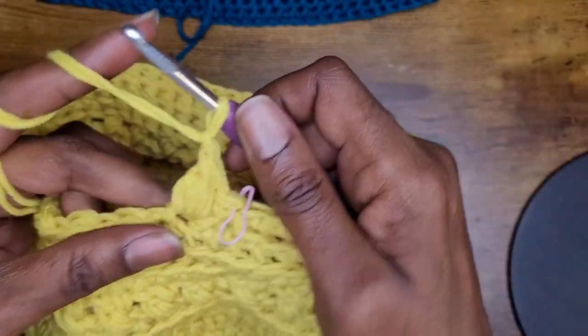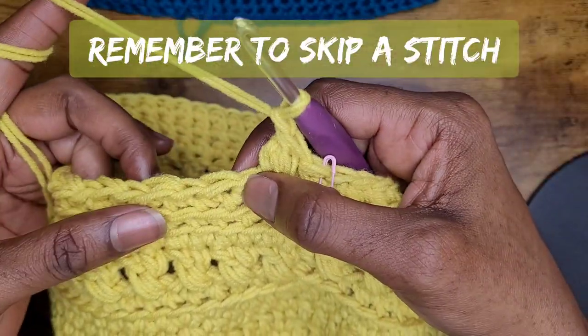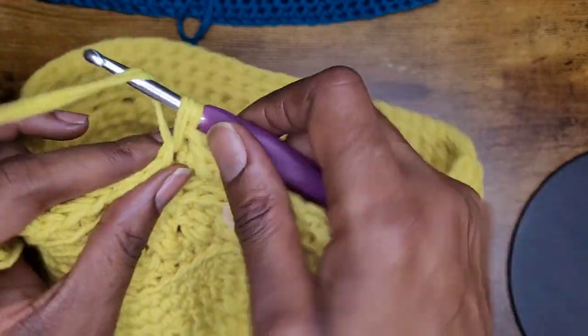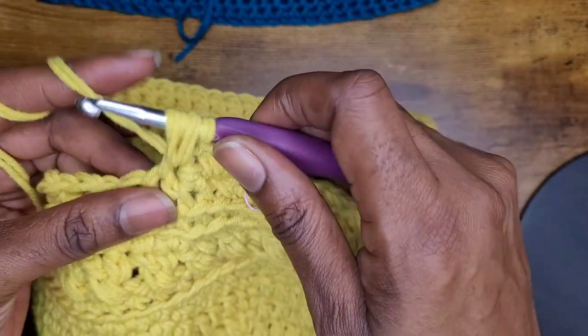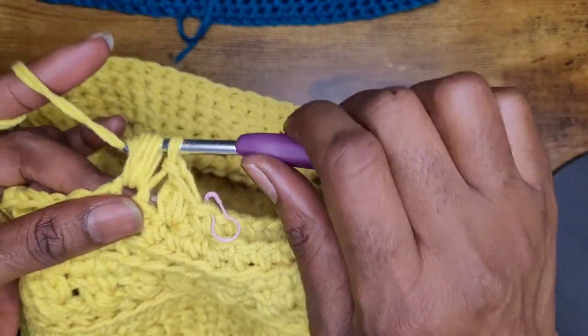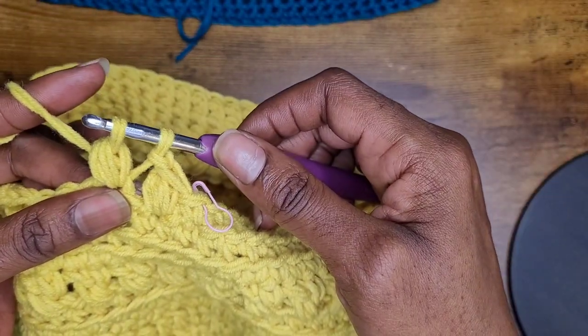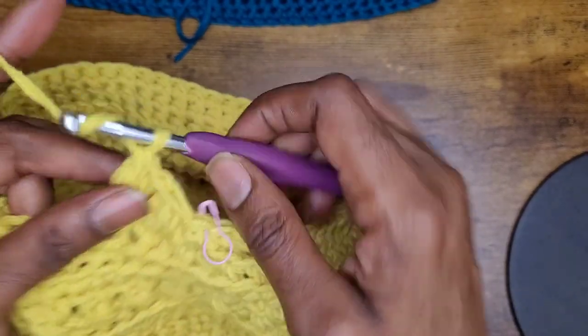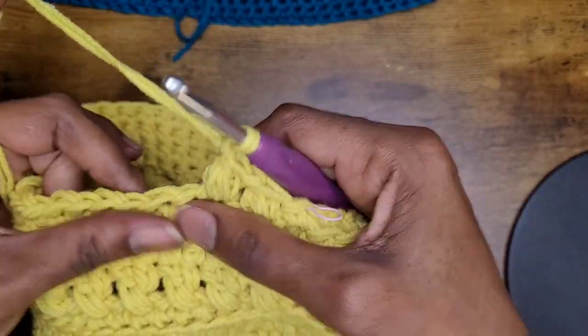Do the same thing again: go into the stitch, yarn over, pull that loop up nice and high — you're going to do that three times. Yarn over and pull through; you have two on your hook. Yarn over, pull through two, and chain one. Just repeat that all the way around and I'll meet you back at the beginning.